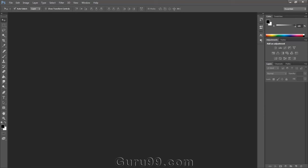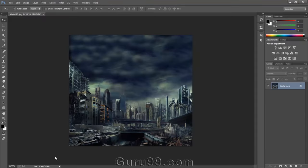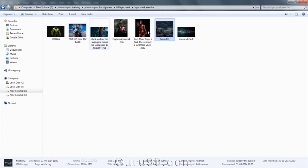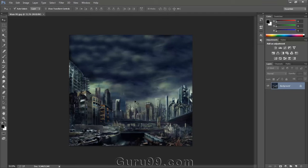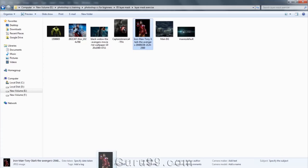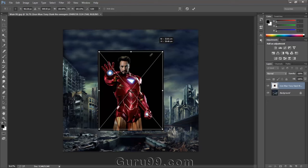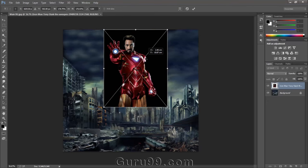I want to make a movie poster for the well-known Hollywood movie Avengers, so let's start working on it. I'm using this image as the background for the poster. These are all the images which are going to be used in the poster. This is our background layer, and we will take all the other images one by one and set them in the sky portion of the background. Let's take the first one — I'm choosing Iron Man first because I want to put him in the middle of the sky.